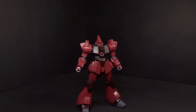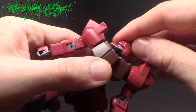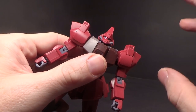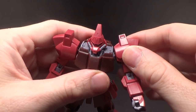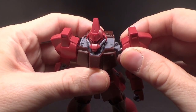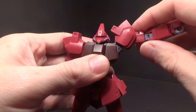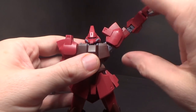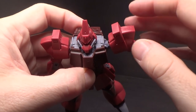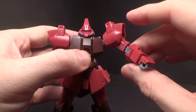The head is double ball jointed, so it's pretty free. The monoeye does not move, unfortunately — I wish it did. The arms are really cool: first off, you have a track that pulls the shoulder joint out, and then it allows it to go up all the way. You can also move it forward at that new joint that you pulled out; it locks into place with one click. That's pretty cool.